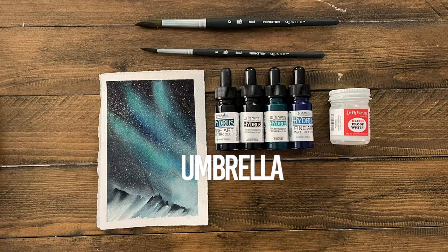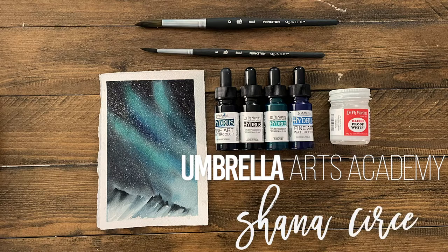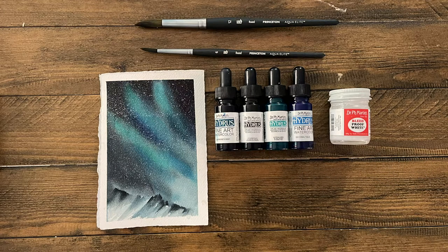Hello, hello! Welcome back to Umbrella Arts Academy. I'm Shayna Searcy and today we're going to be painting this fabulous Northern Lights landscape.